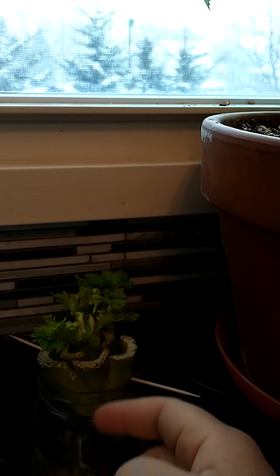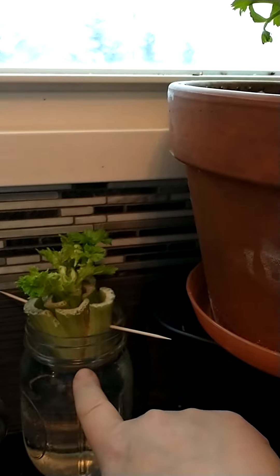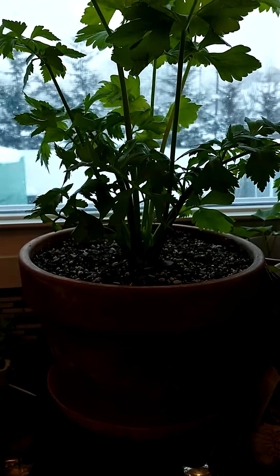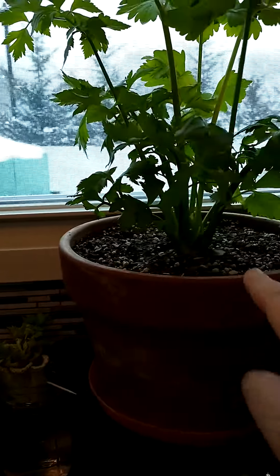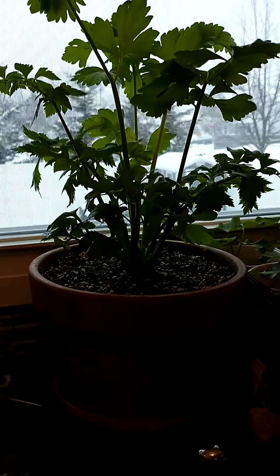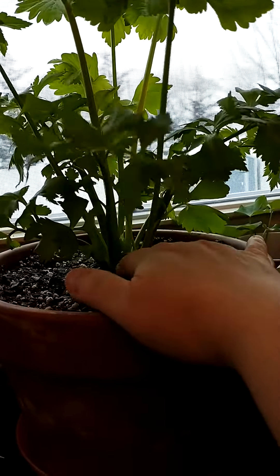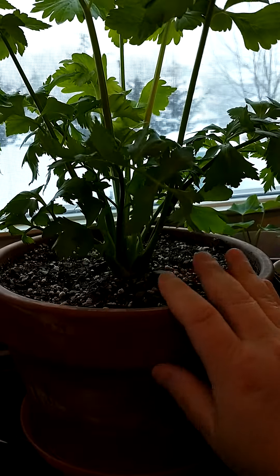Then you'll start to see more of the leaves grow up. In maybe a couple more weeks I'll probably replant this in a pot with potting mix, just like this one. This one was started in November and it's grown to this — we're in February, so that's three months of regrowth. As soon as I'm able to, this will be planted into the garden as the first celery plant.